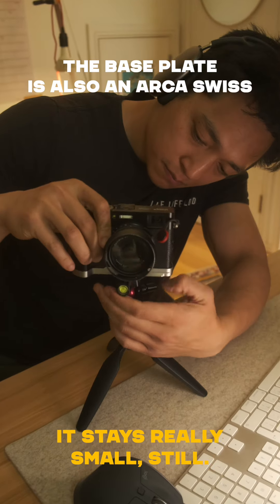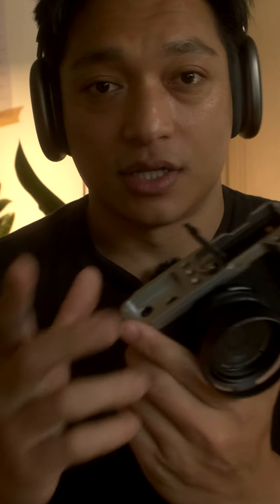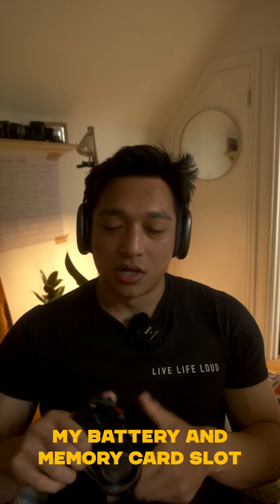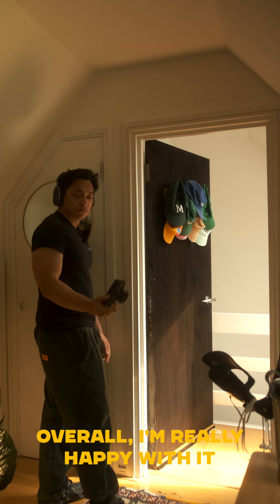It stays really small still. My favorite bit is this — the fact that I can open and access my battery and memory card slot. Love that. Overall, really happy with it. And it's pretty darn affordable.